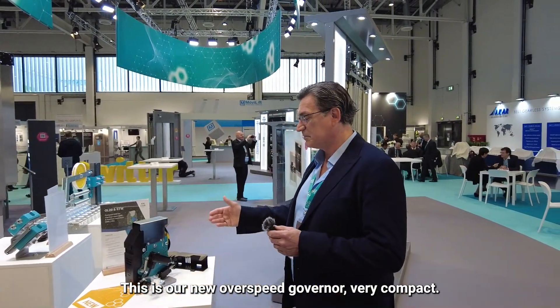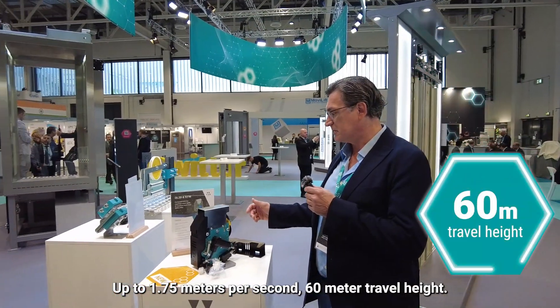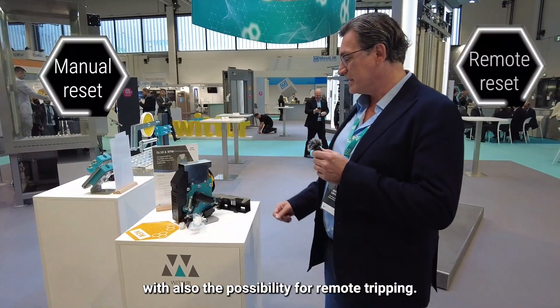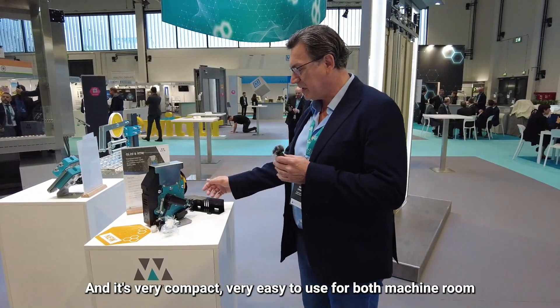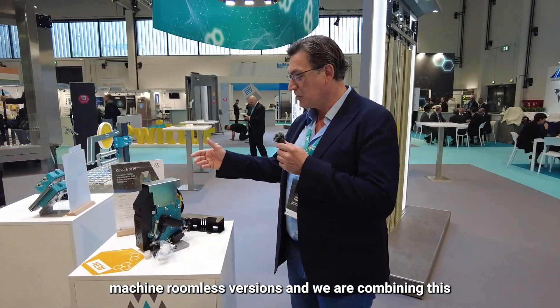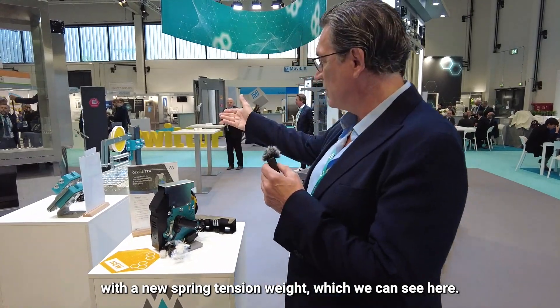Thank you, Charlie. This is our new Overspeed Governor — very compact, up to 1.75 meters per second and 60 meter travel height. We have both manual and remote reset, with also the possibility for remote tripping. It's very easy to use for both machine room and machine room-less versions. And we are combining this with a new spring tension device, which we can show here.